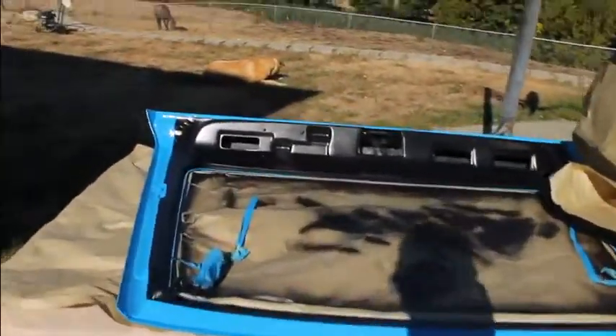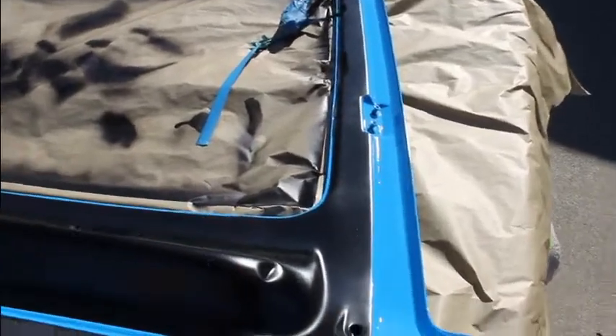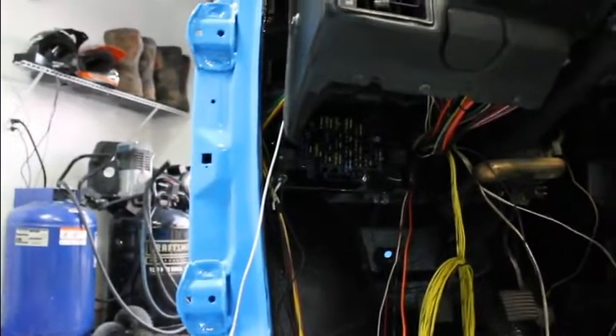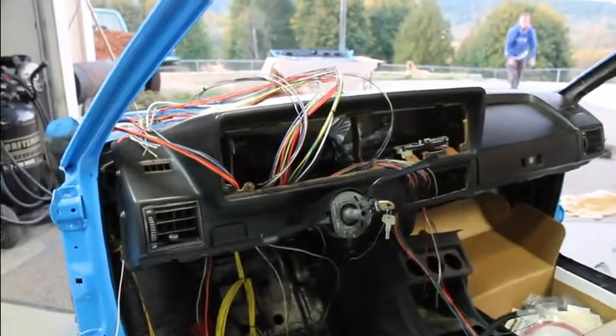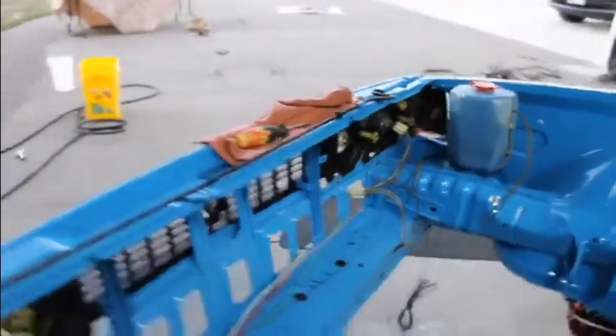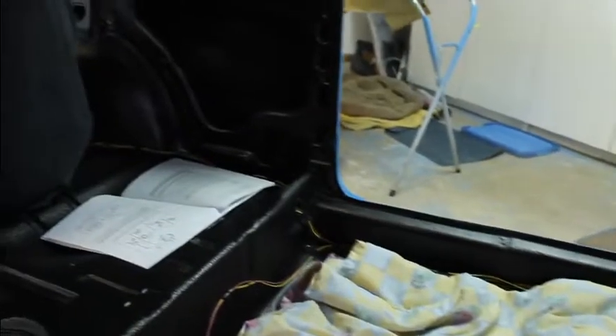There's the black on the hatch. Now when we shut the hatch, the rubber will go over that part — the blue will show on the outside in the gaps, but on the inside you'll just see black. There's the gauge cluster with all the wires kind of routed up through the dash, for the steering column and gauge cluster — those are the ones going up for the lights.